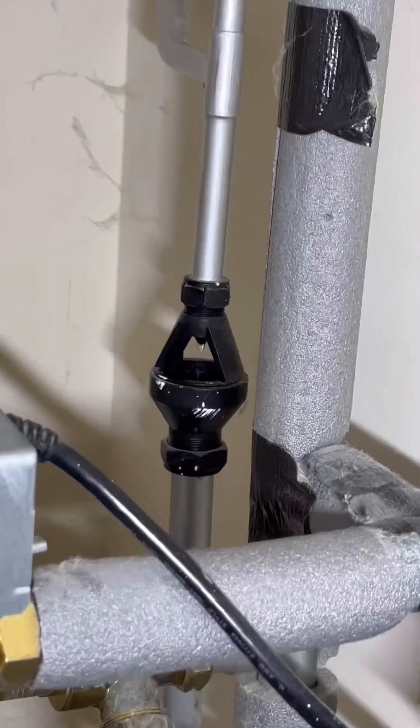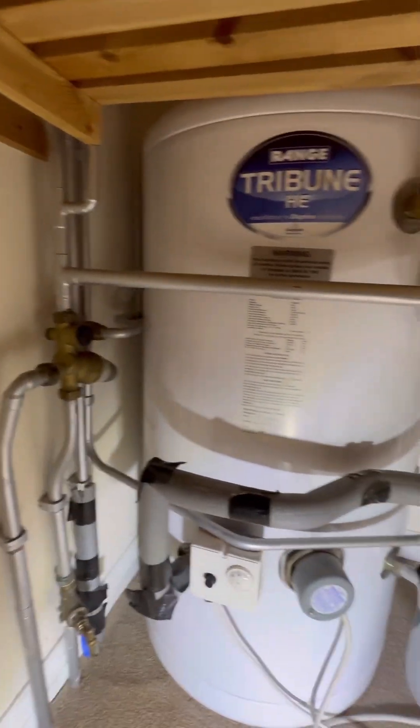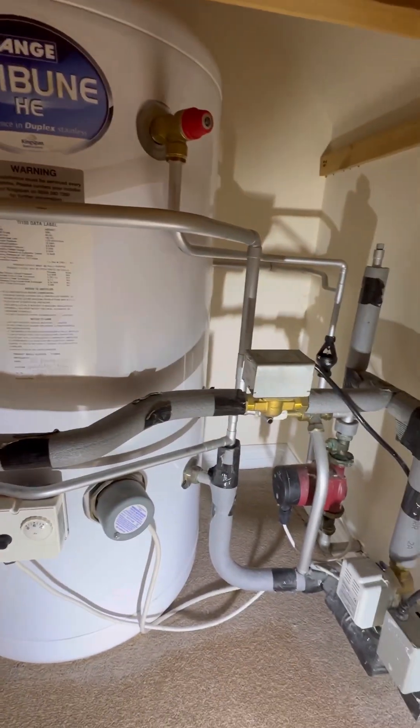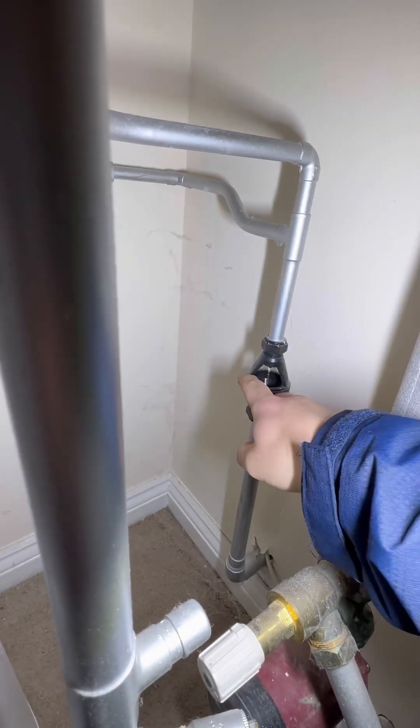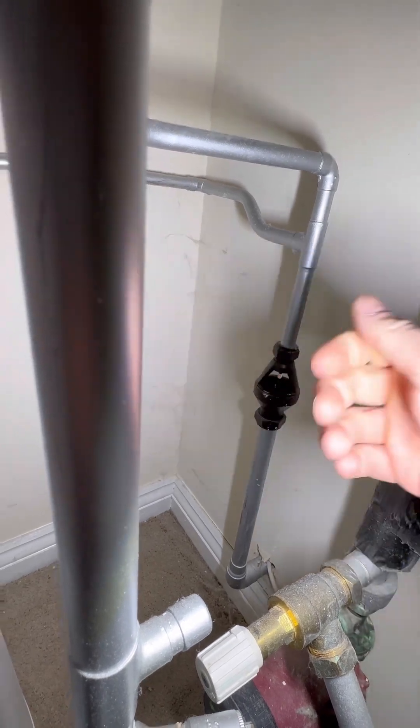It's doing a little more than dripping, to be fair. So we've got an S-plan plus system, two heating zones and a hot water zone. There's a cold main coming in - it's a new build house about 10 years old, so the balance cold is actually balanced and it is piped up properly.